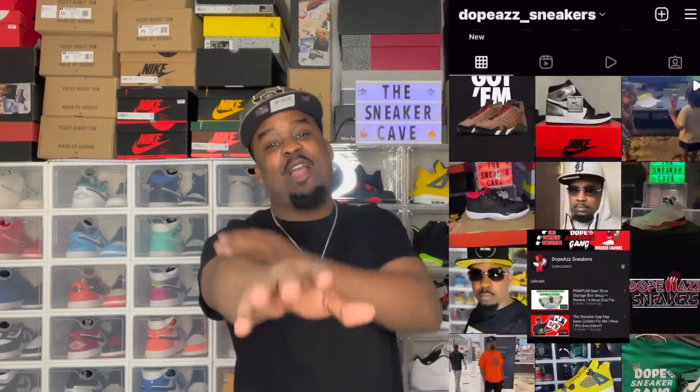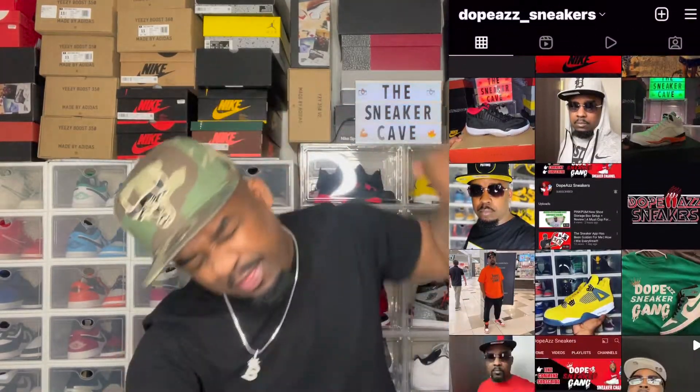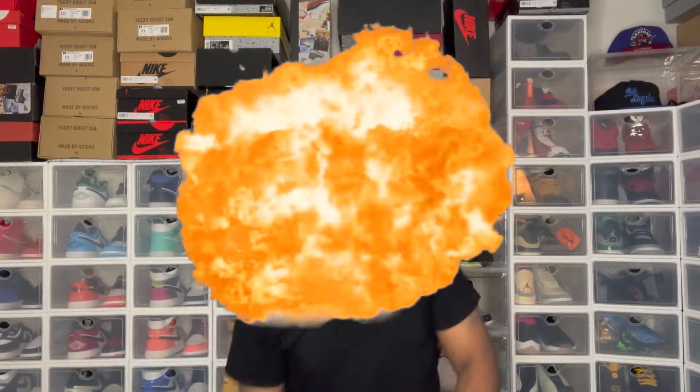Welcome to the Sneaker Cave, this is your boy Brandon — yeah, that's right — the coolest YouTuber ever. And I'm back with another bragging video!